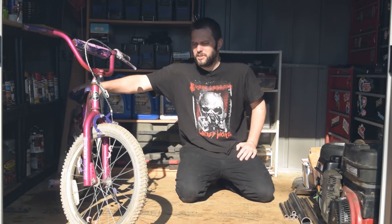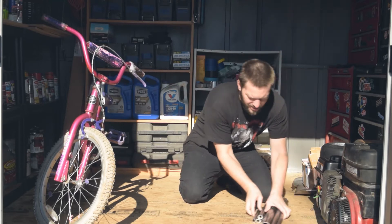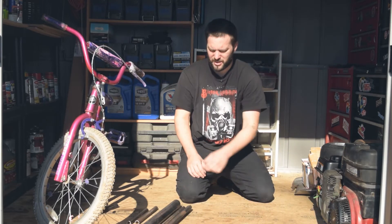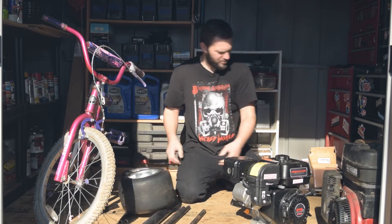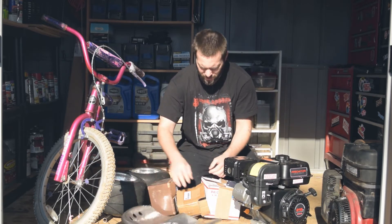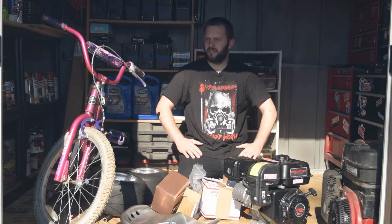Today taking the age-old recipe of throwing together an old kid's bike, some plumbing, an engine, some go-kart parts, tractor bits, and some motorcycle pieces somewhere in there, and we bake a delicious cake of fun. So I'm gonna get to it.